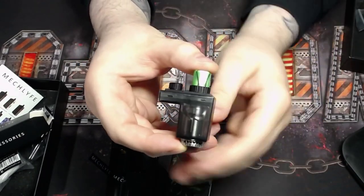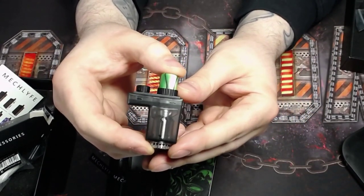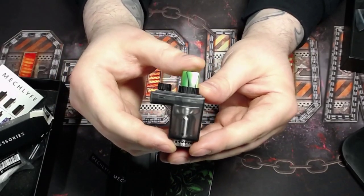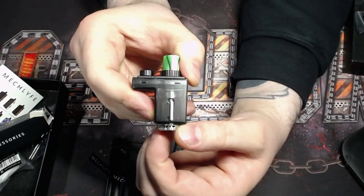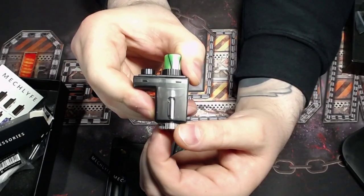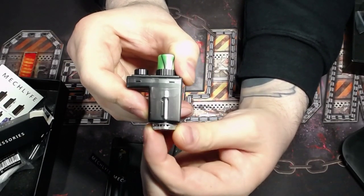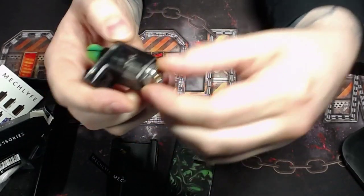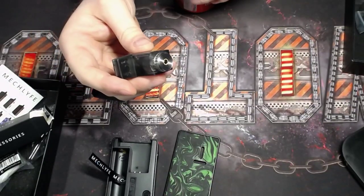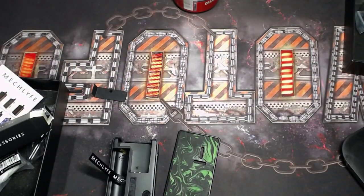Sorry about this guys, I'm still learning. We have the airflow control — you can see the individual holes fully open and fully closed, and it does have a stopper which is kind of nice. I'm going to dump out the juice real quick.